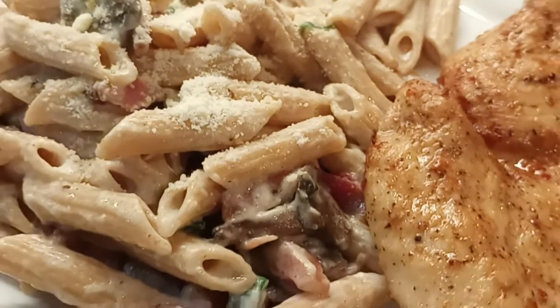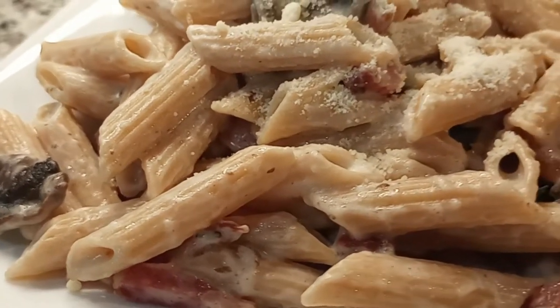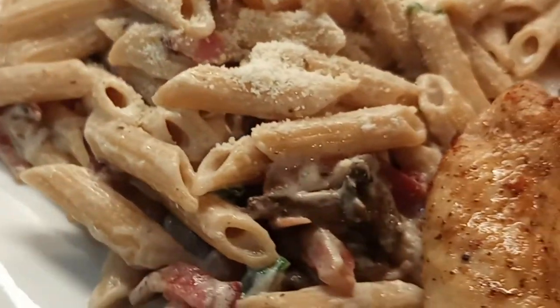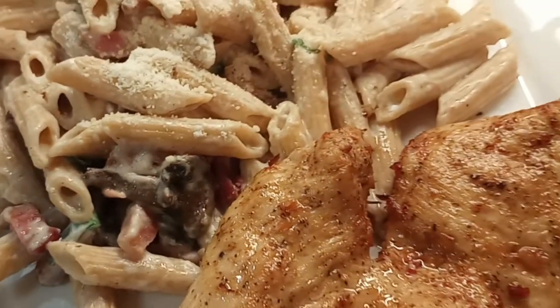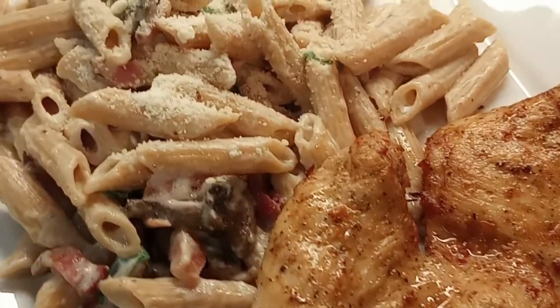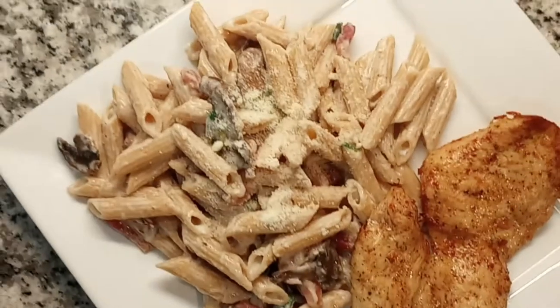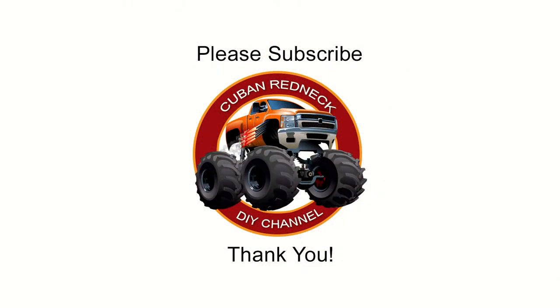Here are the final results. I hope you enjoyed this bacon and mushroom sour cream pasta recipe — this takes less than 30 minutes to prepare, making it an ideal family dinner for any day of the week. My name is JC, thank you for watching. I hope to see you next week with a new recipe. God bless. Please support this channel by subscribing, liking, and sharing — don't forget to hit that notification bell. Thank you!